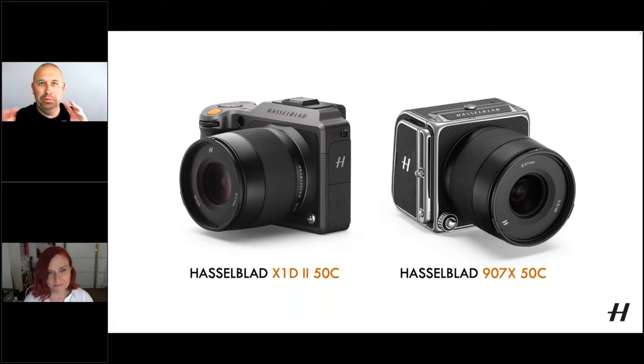It's always interesting to hear people talk about both cameras and to see that it's very much personal opinion as to which one they prefer. It's always very interesting to hear.